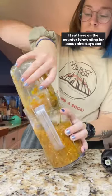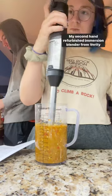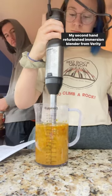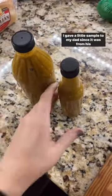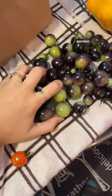It sat here on the counter fermenting for about nine days and now all I have to do is blend it up. My second-hand refurbished immersion blender from Verity really got the job done here. It was hard to do with one hand filming though, but look how much it made. I gave a little sample to my dad since it was from his garden.